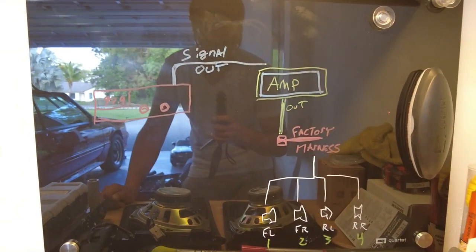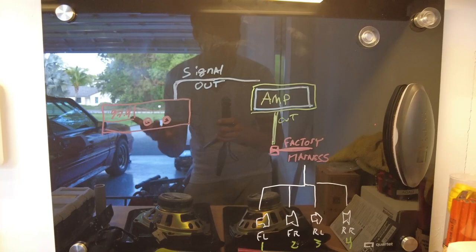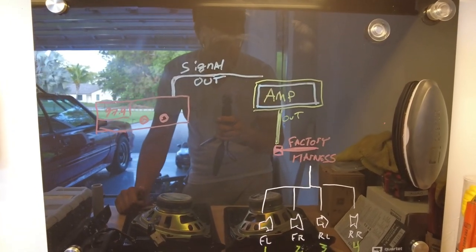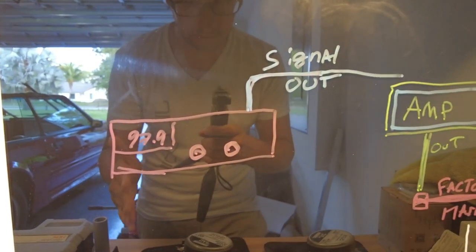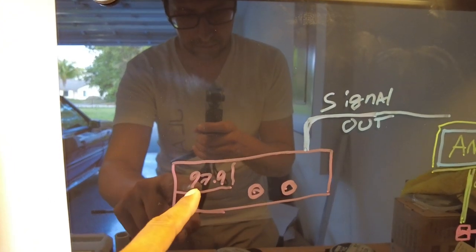Hopefully by then you guys will understand absolutely nothing and leave about 52 comments saying 'instructions not clear, punch windshield.' I don't have an Engineering Explained budget so my screen is not so big, and I can't stand in front of it talking about stuff nobody understands. But hopefully you guys can get the basics of this.